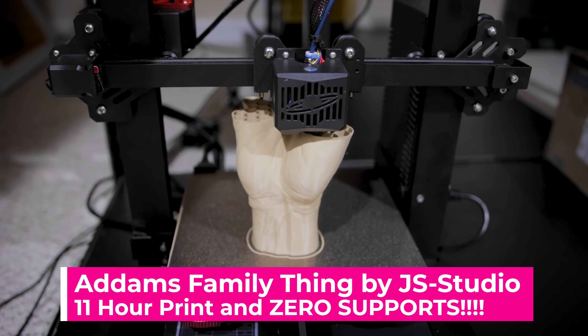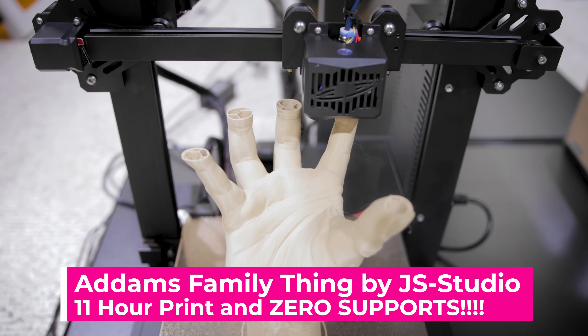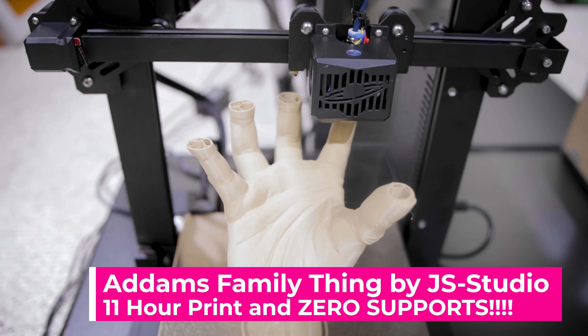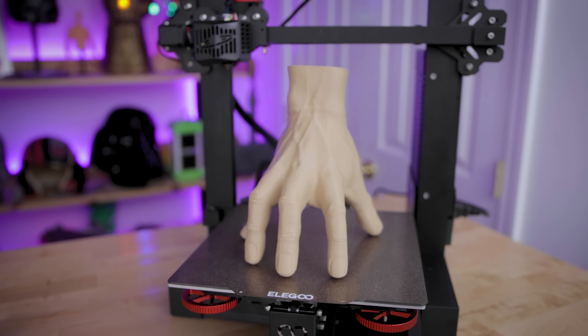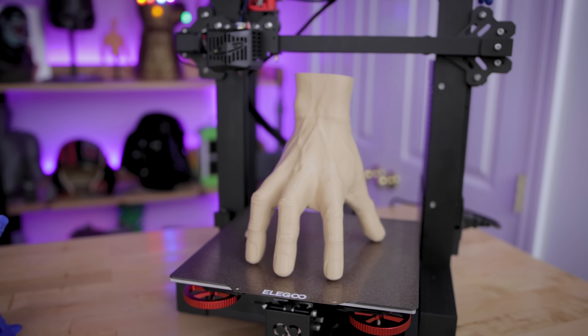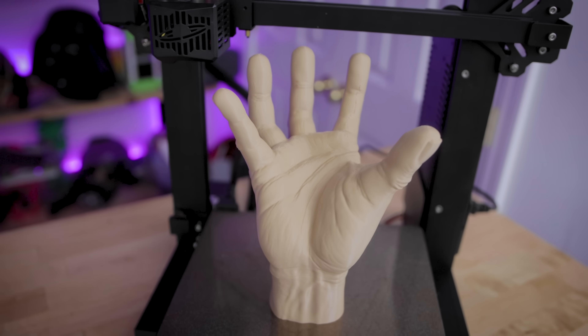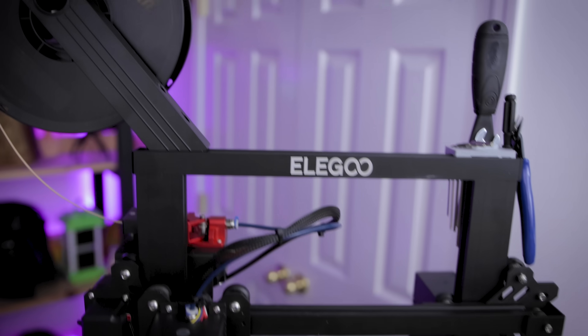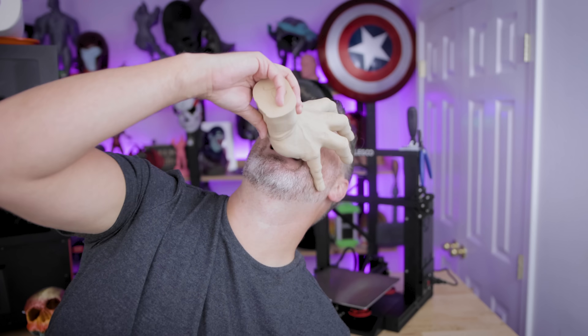Finally, I printed this 11-hour Thing Hand from the Addams Family — a free file you can download from Prusa Printers. It's just one of those amazing files. Zero supports needed, and I was shocked to see how well it printed with the crazy overhangs. I printed it with this Craft Milk Matte PLA — I absolutely love this filament and would highly recommend checking it out. I'll have links to all of the files I printed down below in the video description.